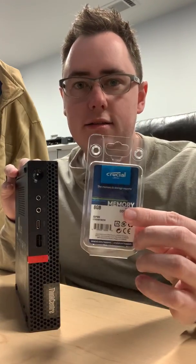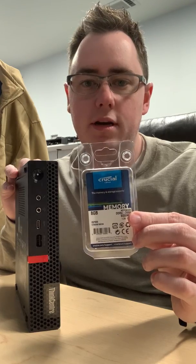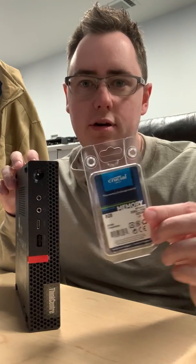What's going on YouTube? Today I have the new Lenovo M720Q desktop. We're going to install some RAM in it — I've got an 8GB DIMM of DDR4 that I'm going to put in this thing for a customer.